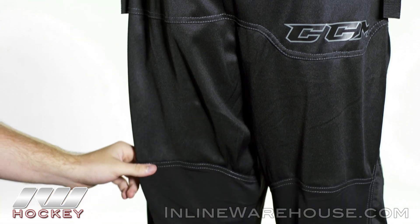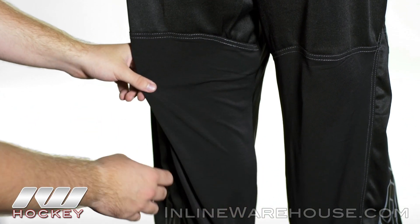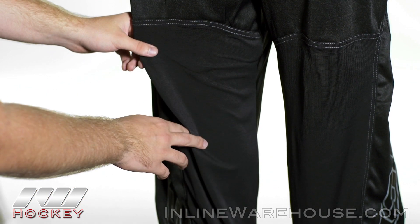Now looking at the back of the legs, we see that stretchy ventilated mesh going down the backs of both legs, which is going to allow the air to go through, keep you cool, and dry out while not restricting your movement.